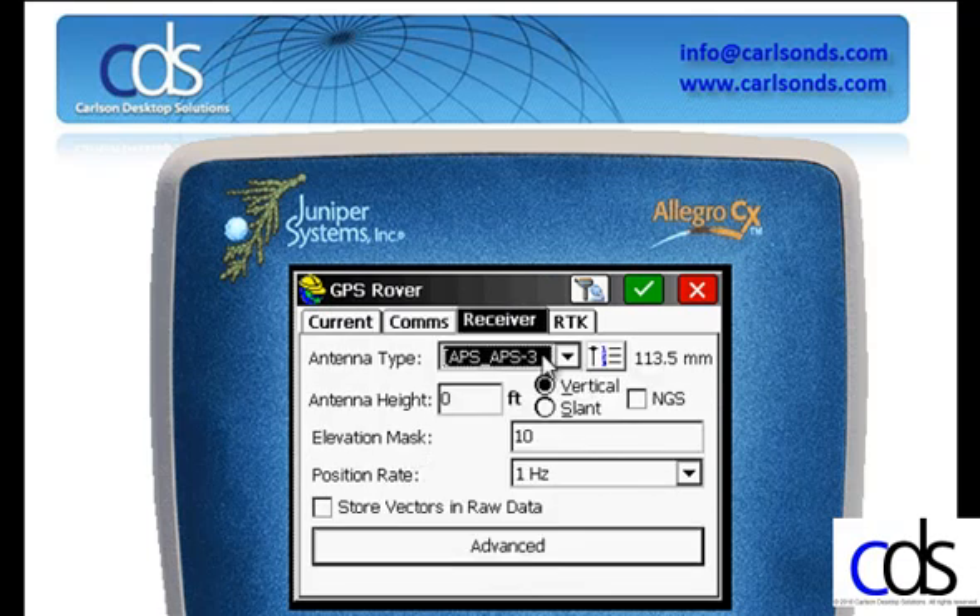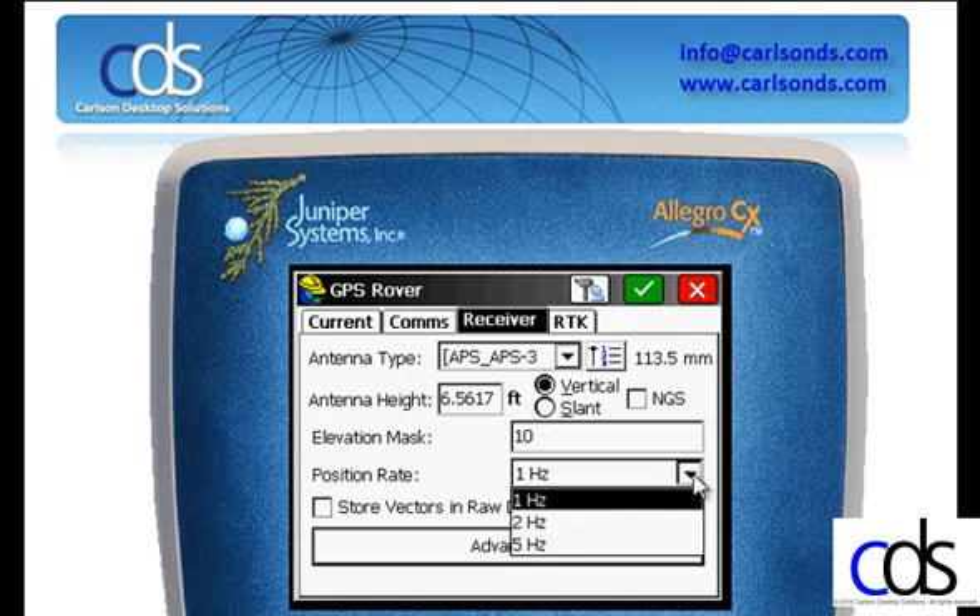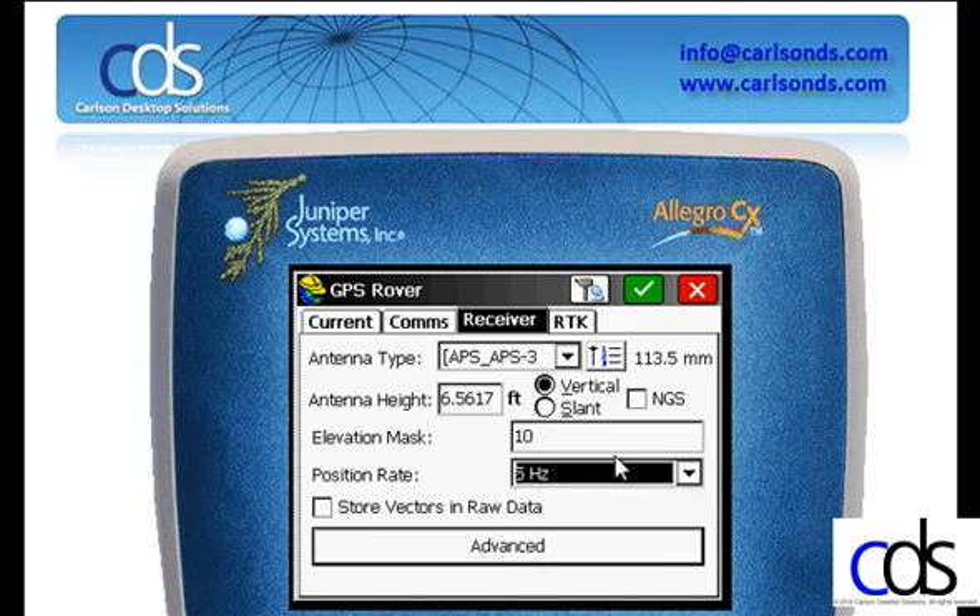My receiver antenna type is the APS3. I'm going to use a fixed 2-meter rover pole, so I'll enter 2M for 2 meter, and the program will automatically convert it to feet. An elevation mask of 10, and a position refresh rate of 5 hertz, 2 hertz, or 1 hertz.